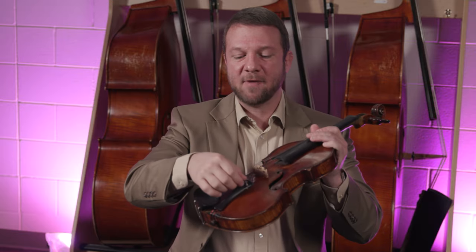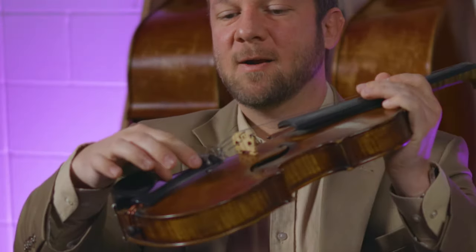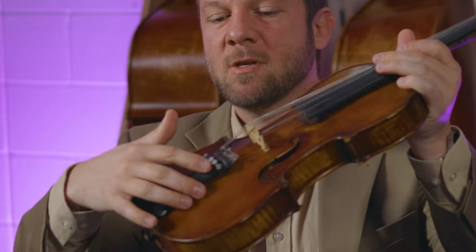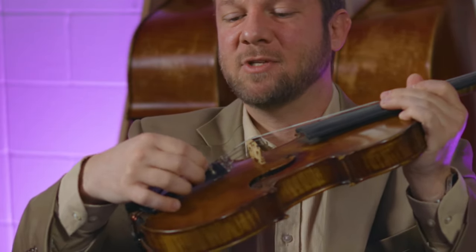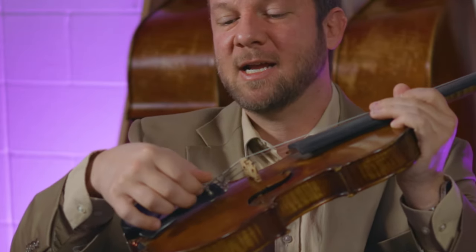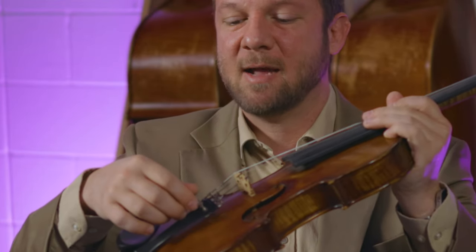A lot of rattles come from the fine tuners. If you get a fine tuner like this one right here on the A string, what'll happen is if the fine tuner's not grabbing at the base — if it's too loose — it'll have some give to it, and it can move around side to side. So when they're playing, especially on the A string, it'll start to rattle side to side, and that's where you get that vibration.